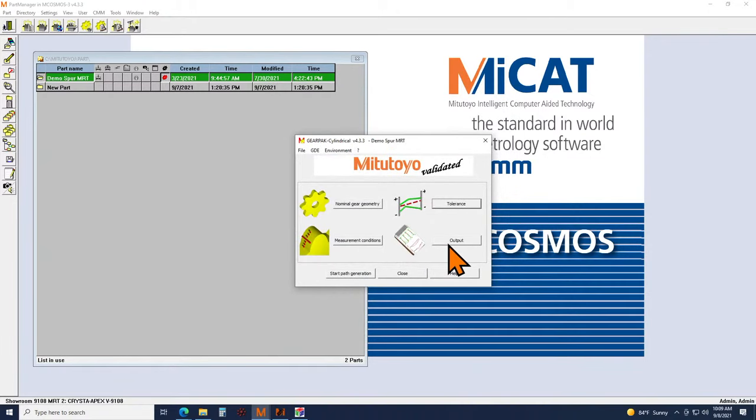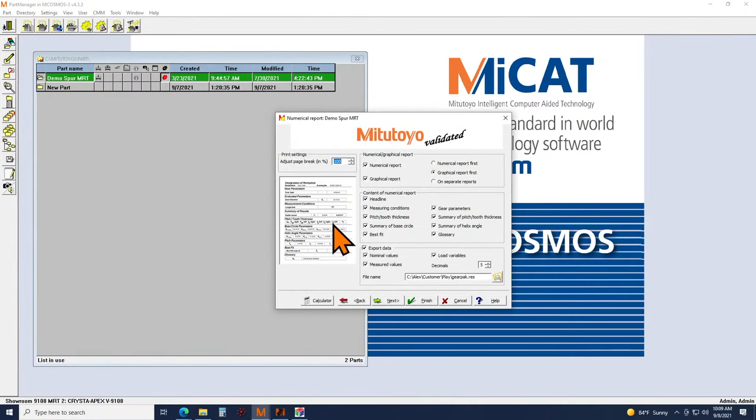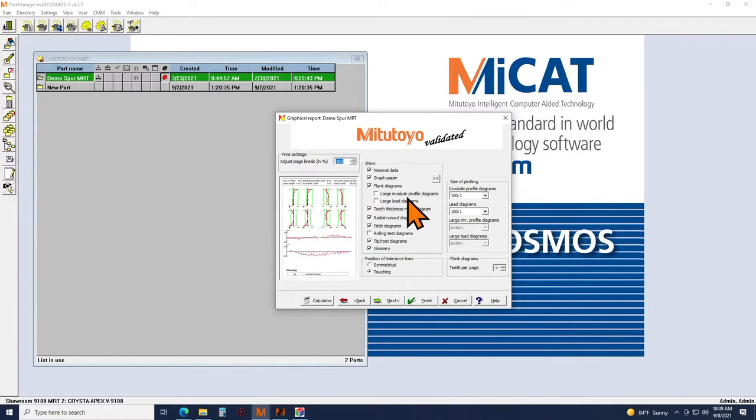The last step before generating the inspection macro is the output tab. From here you can choose as much or as little information as you want in your report — each check box can be included or excluded. For instance, if I don't need to know the helix angle — especially for a spur gear — I can have that turned off. You can also make adjustments to what you want to show for the graphs.